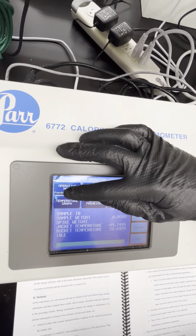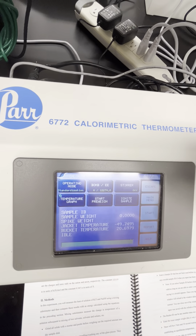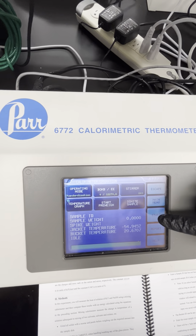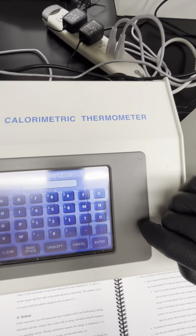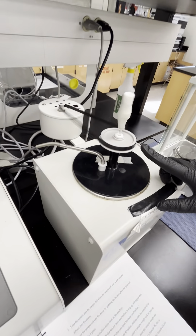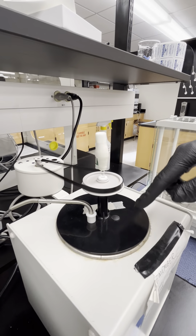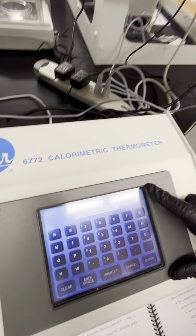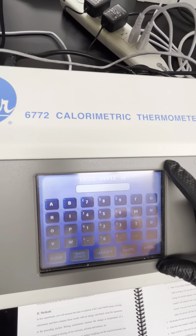Go back over to the software and click 'Calorimeter Operation.' Your operating mode will be either standardization or determination, depending on what kind of experiment you're running. The first experiment in PCAM is a standardization to make sure the calorimeter is getting results that are approximately the same with very little error. When you actually run your samples, you would be running in determination mode.